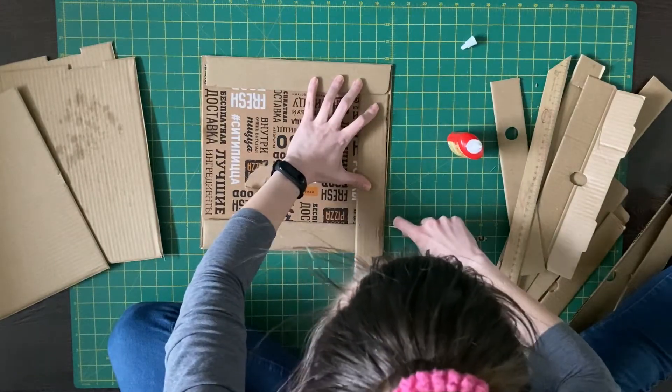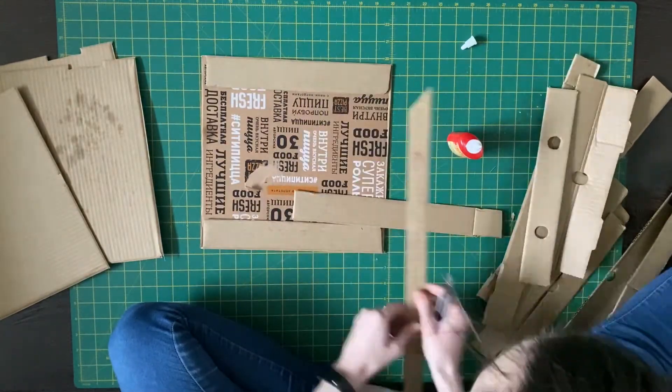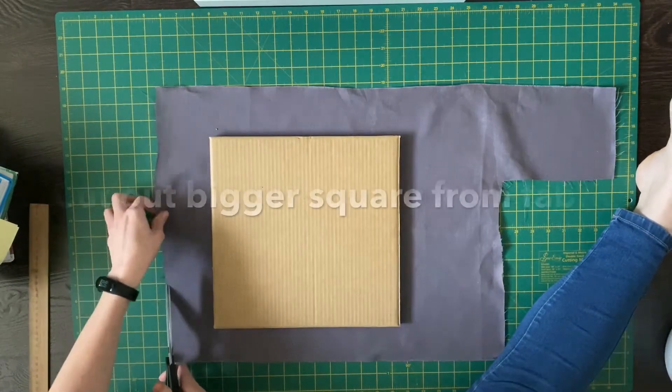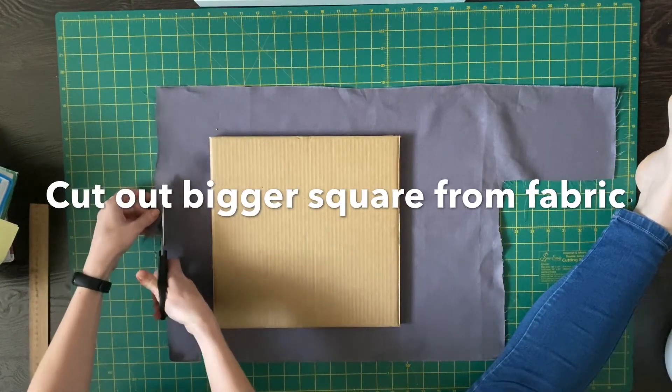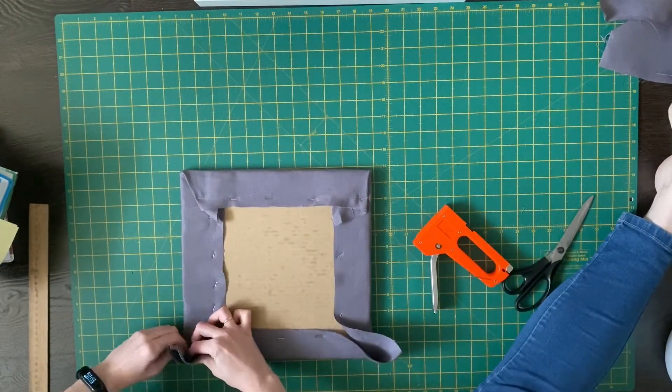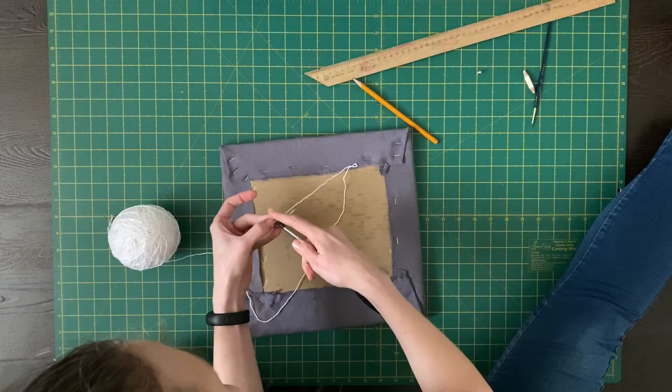Hello everyone, this is Victoria from Craft Therapy. I bet you have ordered pizza recently and I bet you have thrown those empty boxes away. Am I wrong? Don't do this next time.